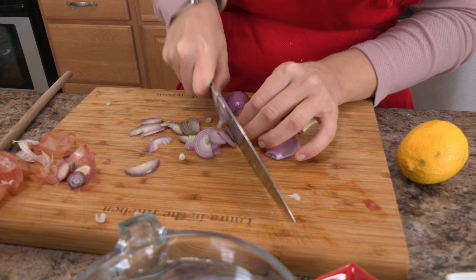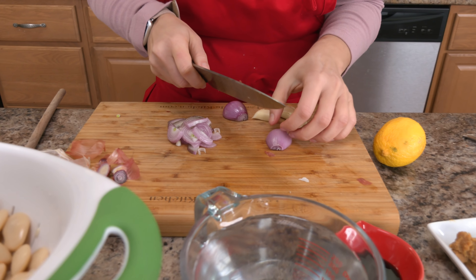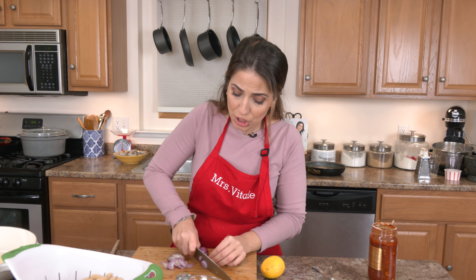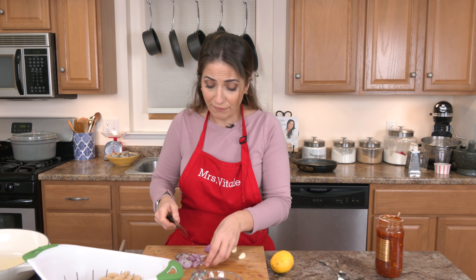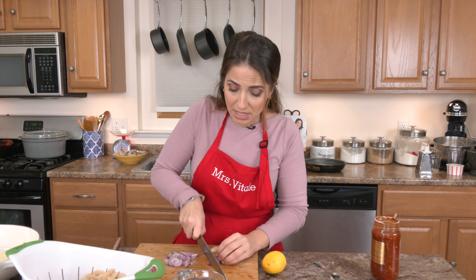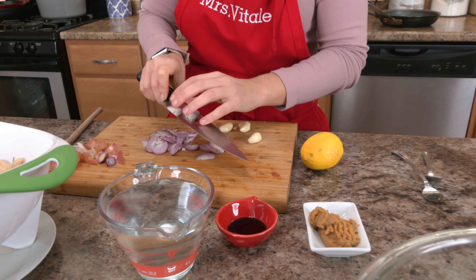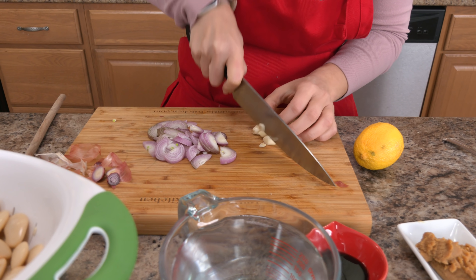Miso is something that stays good in your fridge for a long time. Say you're someone like me who lives in a beautiful town but in the middle of nowhere, and your big supermarkets or Asian markets are a good 45 minutes away — when I go, I always like to get things I can keep on hand for a while, and miso paste is one of them. I can also find it at Wegmans and larger grocery stores, so it's not difficult to find at all, and it's really easy to keep on hand — stir it into soups and stews and it just adds a beautiful note of flavor.